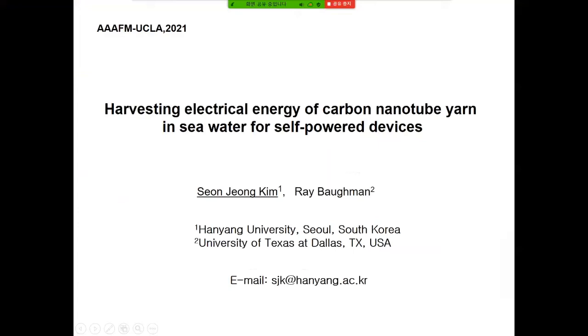Hello. I am Sun Jung Kim of Hanheng University. I introduce an energy harvester using carbonate yarn in seawater for a self-powered device.